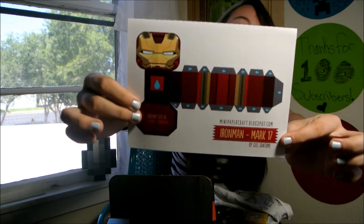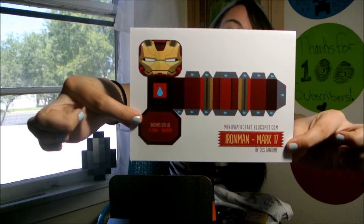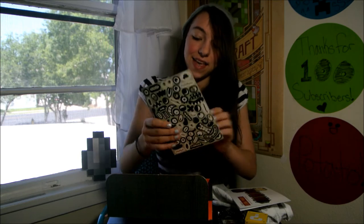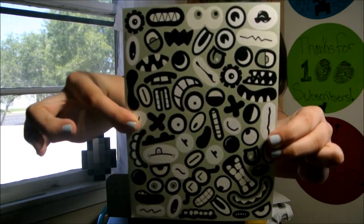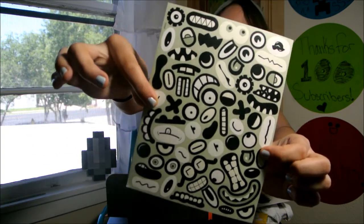A paper craft Iron Man — oh my gosh, I can't get it out! Super cool. And these — I'm guessing these are stickers. And they are monster stickers. There are like eyes and mouths and teeth.